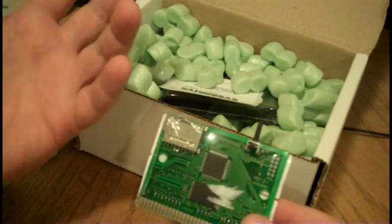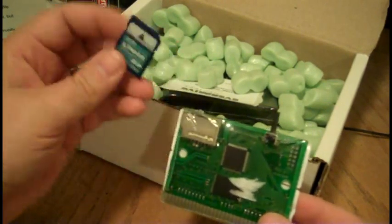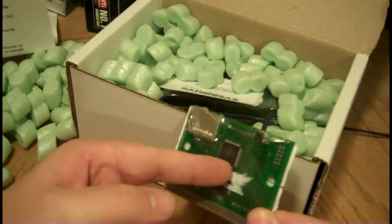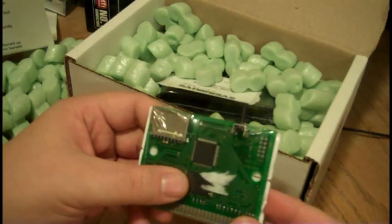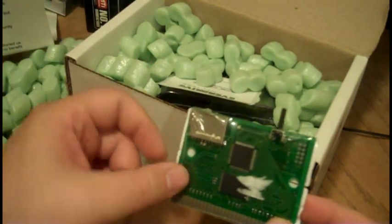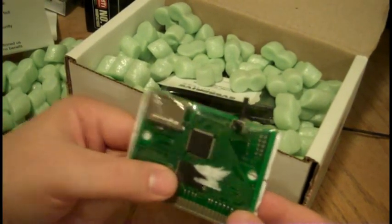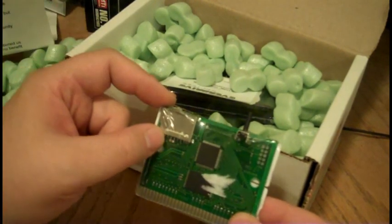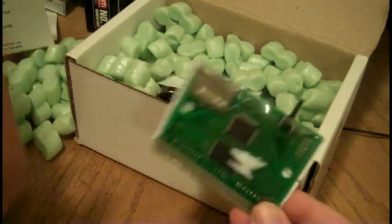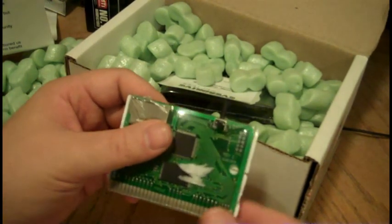Obviously, a Sega Genesis can't run games directly off an SD card — it was never designed to do that. Basically what this guy's done is he's put, I think, 8 megs of standard SD flash memory. When I first saw that I thought it's only 8 megabytes, but this is only to store the game being played at the time. It has a built-in operating system, and it still leaves enough room for any Sega Genesis game ever released. To my knowledge, Super Street Fighter 2 is the biggest Sega Genesis game ever released, and that will work on here.